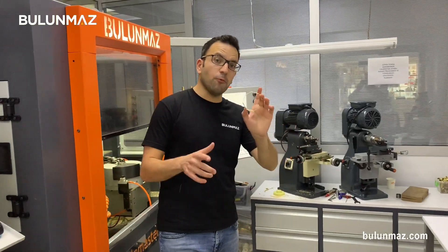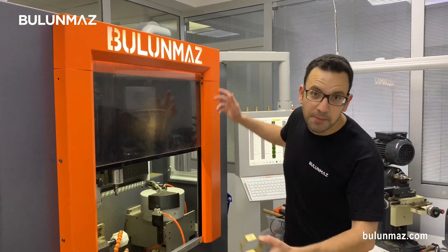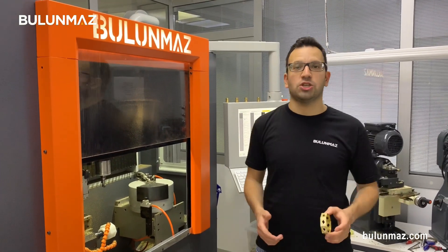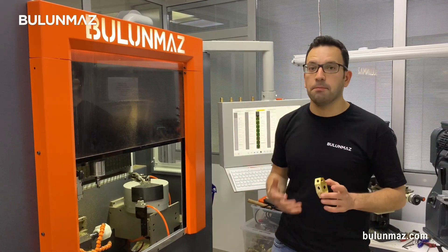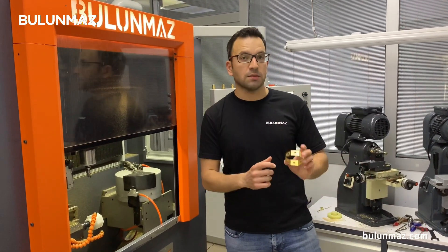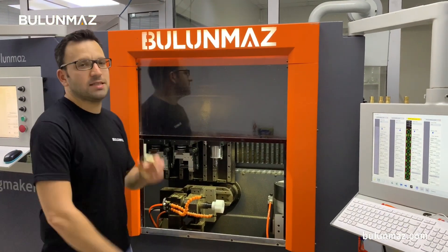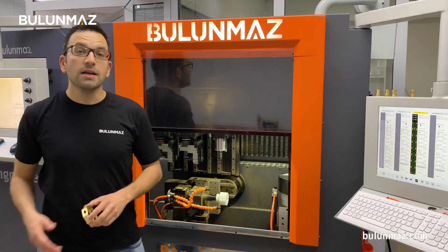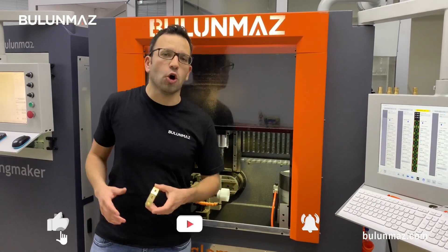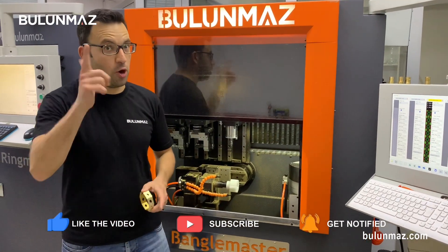That was all about the octagonal bangle. Keep watching this video series about Bangle Master B12, the new generation CNC machine. We will keep designing more different octagonal bangles. In the next video you will find a more complicated design and some different finishings. Bangle Master is a really easy machine, so don't worry about it. Thank you so much for watching our video. Keep watching our YouTube channel and place your comments below if you have questions.